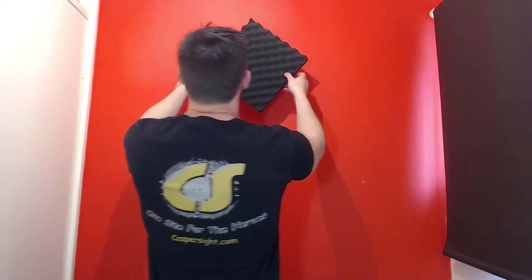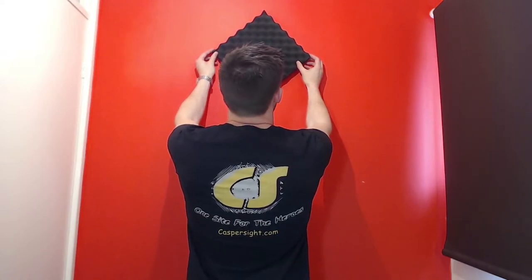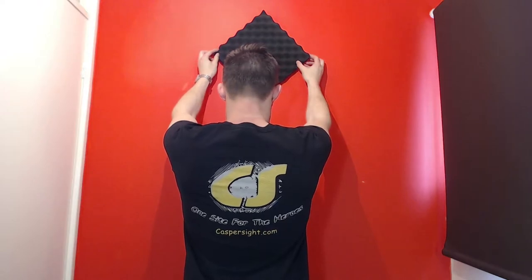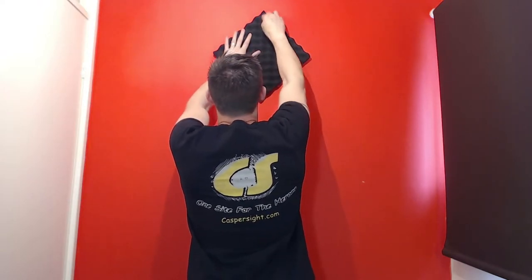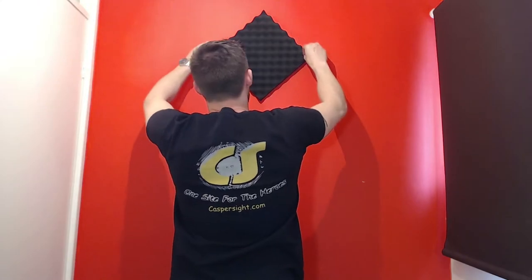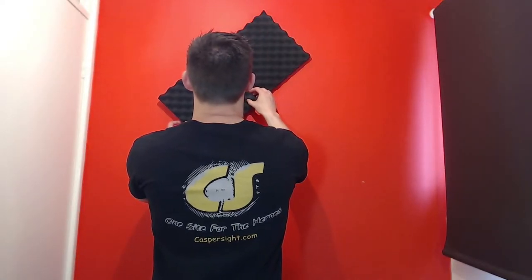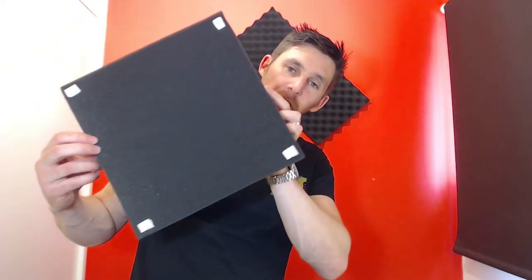This could all go so horribly wrong. Professional acoustic... Okay, here we go, for the first one. Job done. I'm hearing a difference already. That is literally all I'm putting on, and it seems to be sticking up.